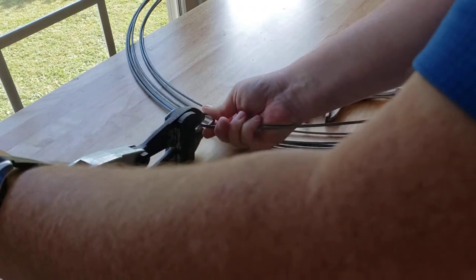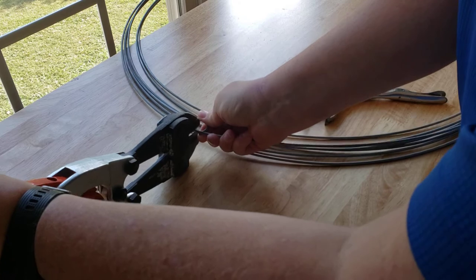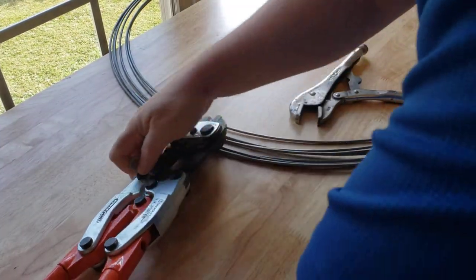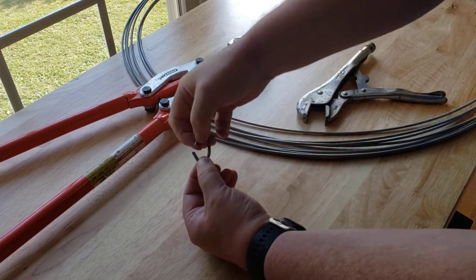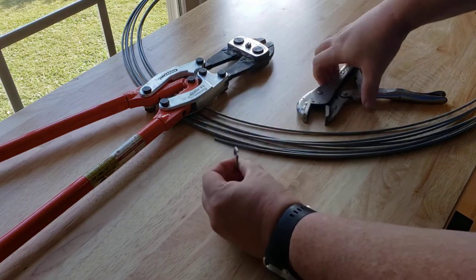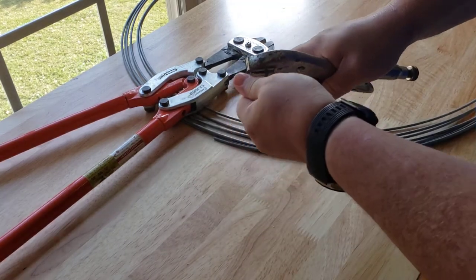Cut this piece off — this is a little harder on the table here. Chop it off. Now I have the ring. If you need a little more space, you can either cut a little bit of metal out of it, or you can take the pliers and widen it up.